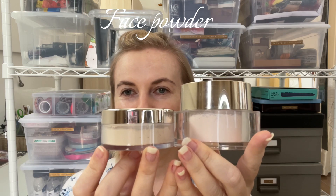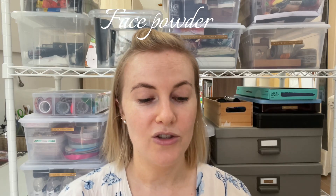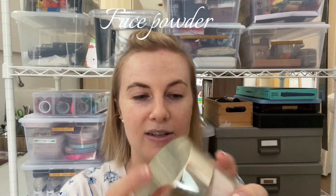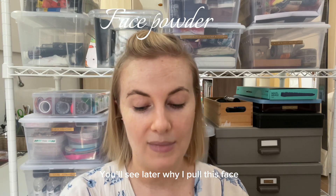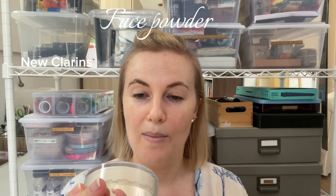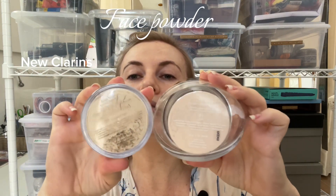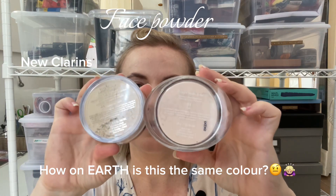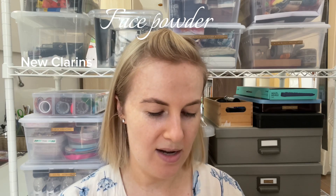I mentioned this last time and now I have got evidence. So these are both Clarence. Last time I complained and now I'm going to show you. This is the old stock of Clarence — this is number one — and this is the new stock of Clarence, also number one, universal light. Can you see how completely different the shade is?